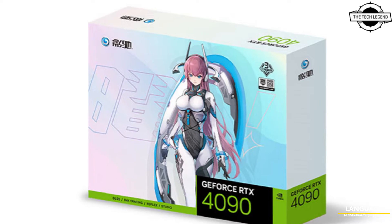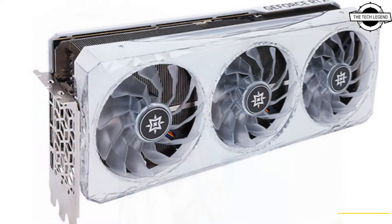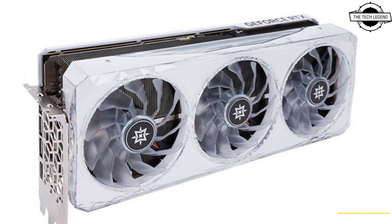Hello friends, welcome to the Techly Zen channel. Today I will talk about the Galaxy GeForce RTX 4090 Boomstar Style Graphics Card.